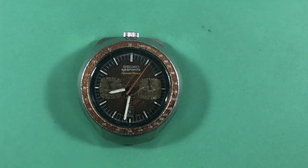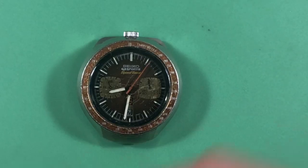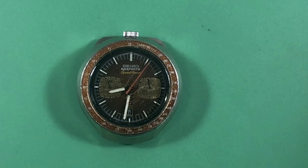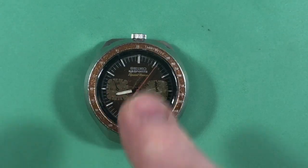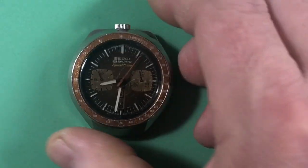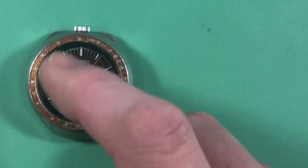Okay Brad, happy Saturday morning — it is early and cold here. So you were inquiring about a brown bullhead. I don't really have one that is ready to go, but I do have lots of parts for one. This is out of my project's drawer, and this could provide a place for us to start. It's got some wear — it's the speed timer variant, JDM.